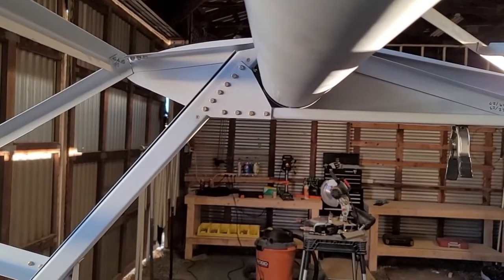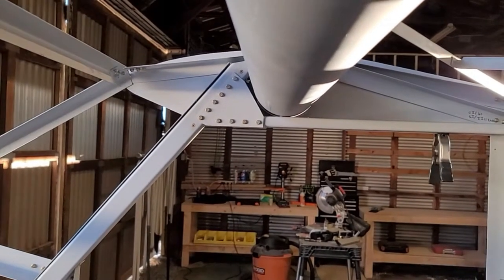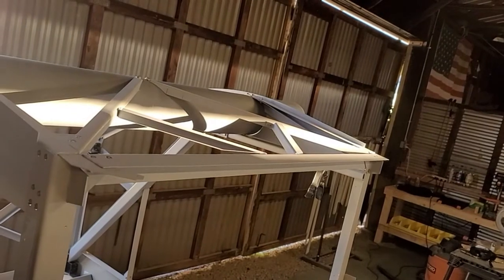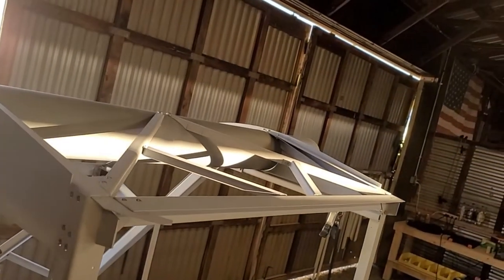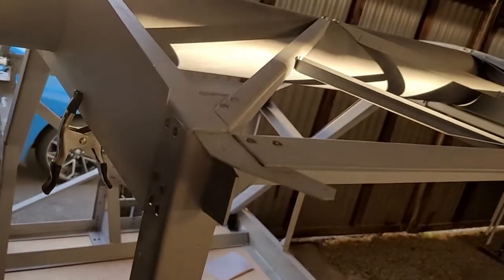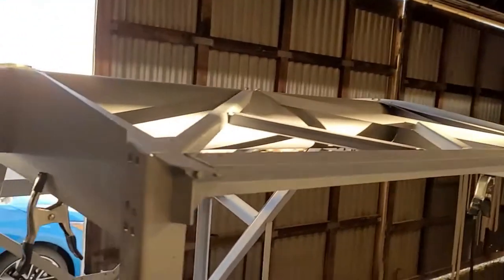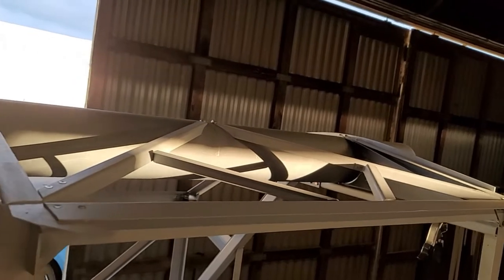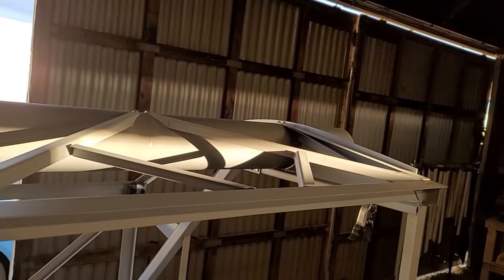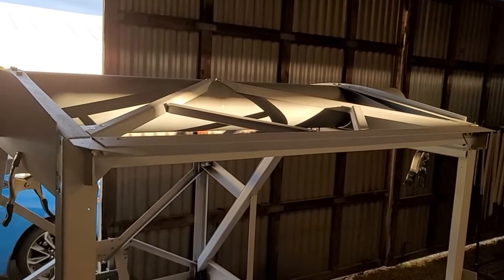There's enough slack in there that I can bring this forward without having to wreck any cuts or holes, so that'll come forward and everything will be right. Getting these gussets fitted to the rear portion, getting everything properly aligned, and then getting those cross braces - the smaller pieces - cut and put in there just takes a while. It's a lot of measuring and confirming everything's correct, but I'm really happy with the way it turned out.